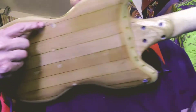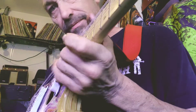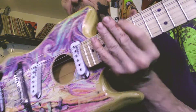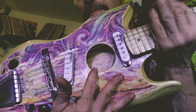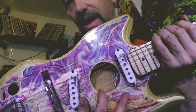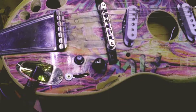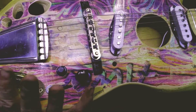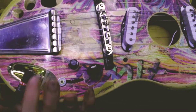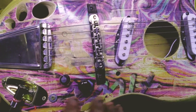This thing is comfortable. The middle pickup got in my way — it would click on the pick — so I took it out. I had a disaster putting these electronics in, took about three tries. This hole was supposed to be the volume and these are the two tones, but I ended up with a volume and one tone.